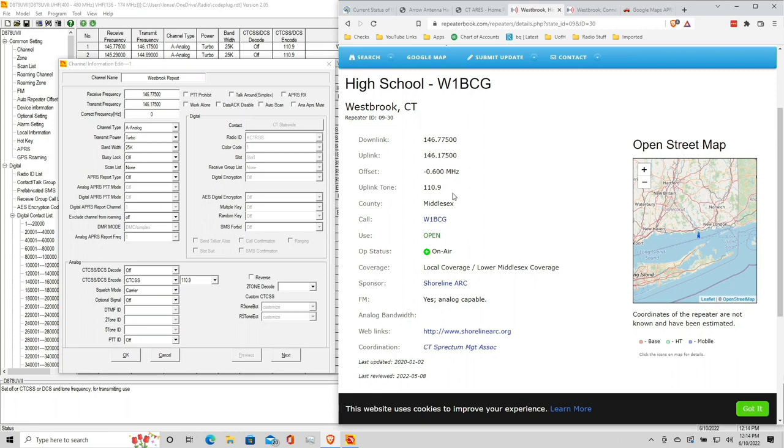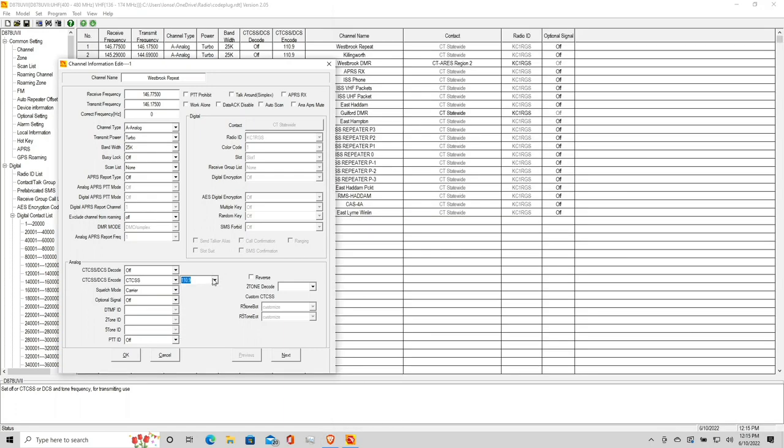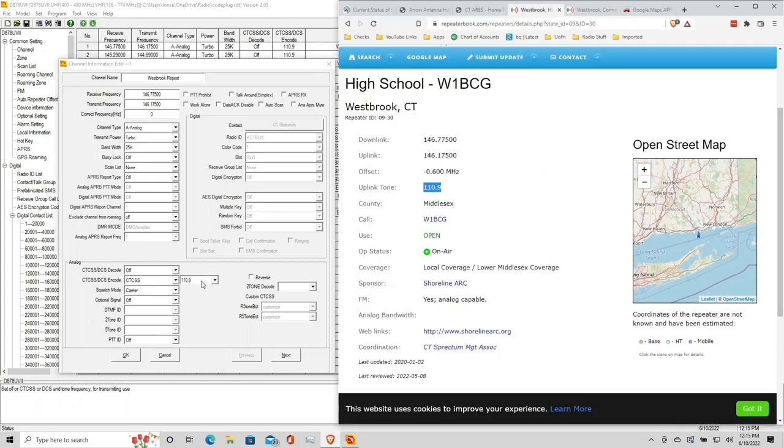To get started, I went over to repeaterbook.com and looked for all of the repeaters near my home. They have things sorted at the county level, but you can also type in an address. For example, my closest repeater is on the roof of my old high school. I transposed the data from there into the AnyTone's configuration software — which runs on Windows only, unfortunately. You dial in the downlink and uplink frequencies, and most repeaters also require a tone that you generate in order to transmit through them.